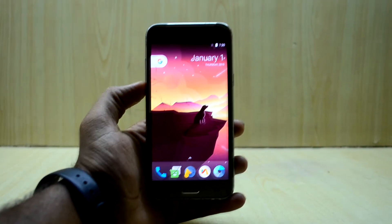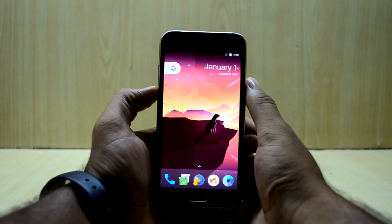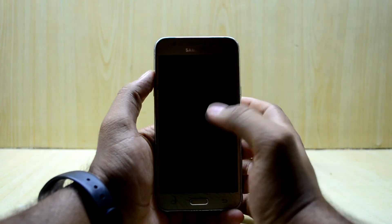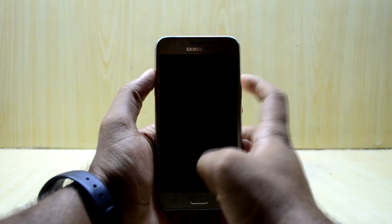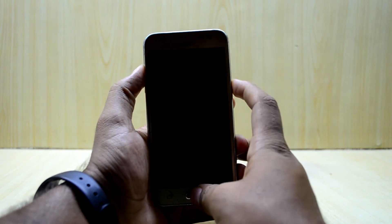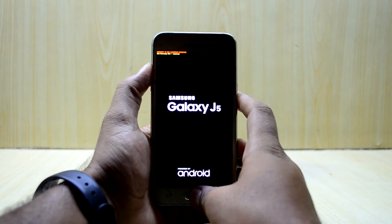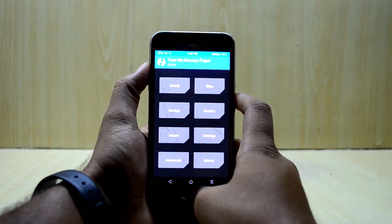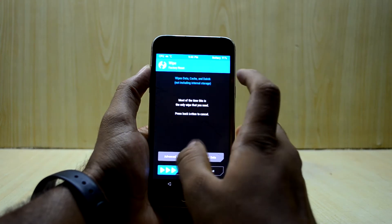So now we're going to get into it. First of all, we're going to turn off our device. Now that the device has been turned off, we're going to go into the custom recovery. To do that, we're going to press the volume up key, home key, and power key at the same time, then let go of the power key.